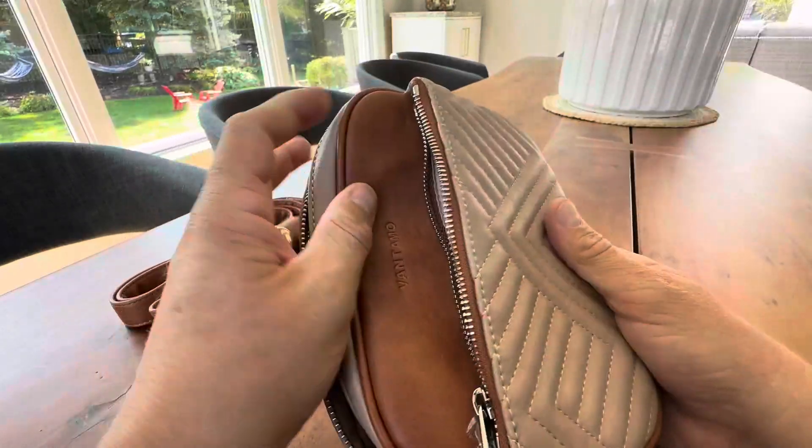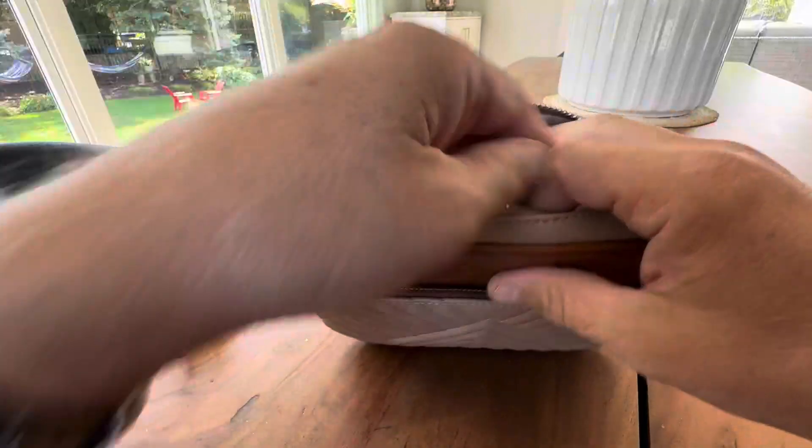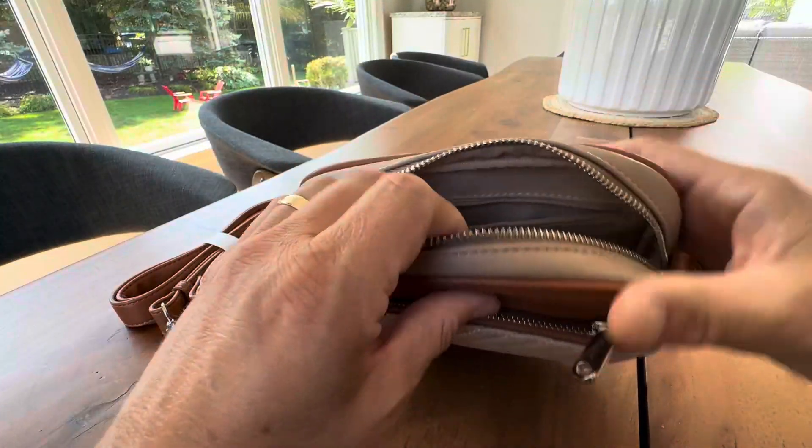The front pocket is great for sunglasses, keys, whatever you want to put in there. Women love having different compartments — I can never find anything when they ask me to look because there are so many compartments, but they love having that.